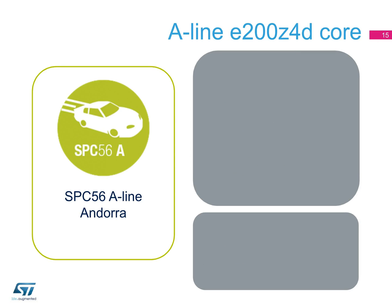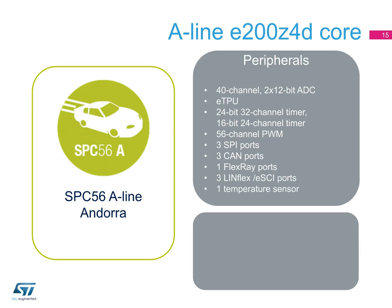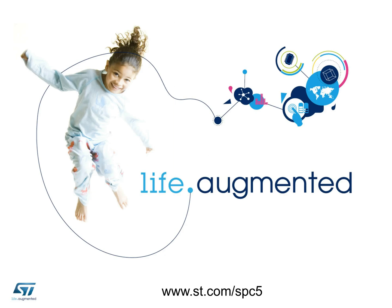In the SPC56 A-line devices for powertrain applications, the peripherals can include two 40-channel 12-bit ADCs, an ETPU enhanced timer programming unit, a 24-bit 32-channel timer, a 16-bit 24-channel timer, a 56-channel PWM, three SPI ports, three CAN ports, one FlexRay port, three LINFlex or ESCI ports, a temperature sensor, and one external bus interface. The A-line devices target fuel injection systems for direct injection gasoline and diesel engines and hydraulic transmission systems.